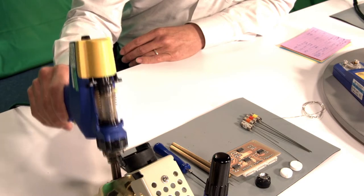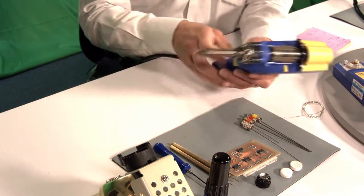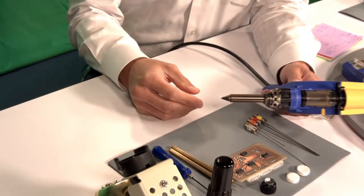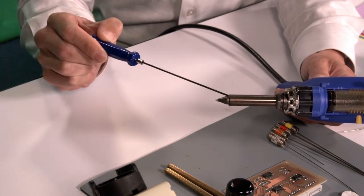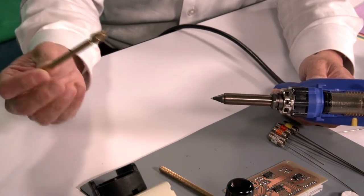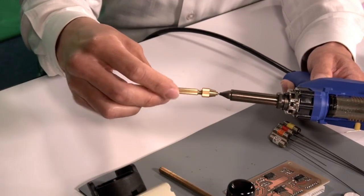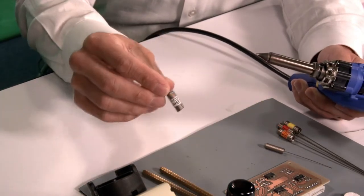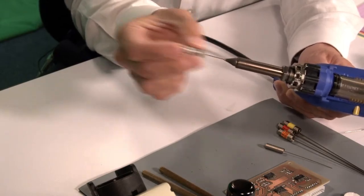Now that the tool is heated up — and you want to make sure that your tool is heated up, because you will never be able to clear out your nozzle if the solder is solidified and cold — first, make sure you know the size of your nozzle. This is a 0.8mm nozzle, so I'll be using a 0.8mm cleaning drill. Clear out the nozzle using the cleaning drill first, then use a cleaning pin to clear out the rest of the nozzle.